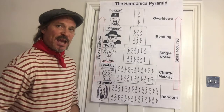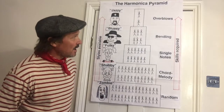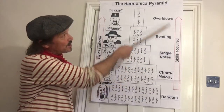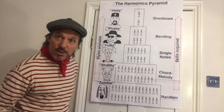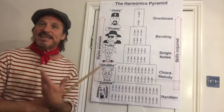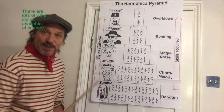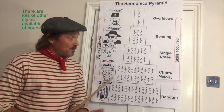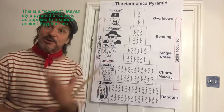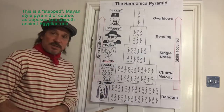Here we have the harmonica pyramid. On the right-hand side is a list of skills we can acquire as we progress up through our learning, and on the left-hand side — represented in caricature words and pictures — are the styles that will be made available as a result of gaining those skills. As we go through the levels, you get progressively fewer people at each step.